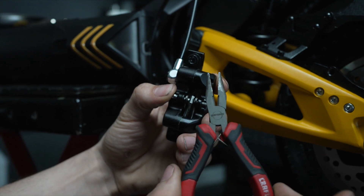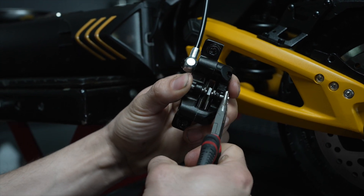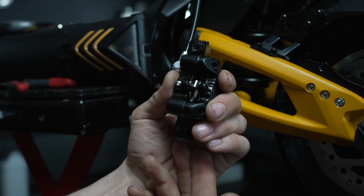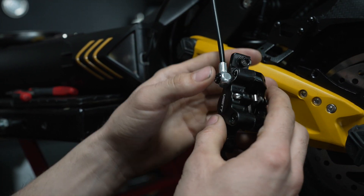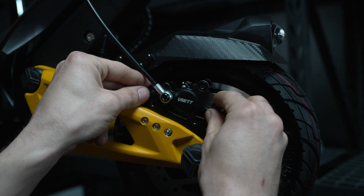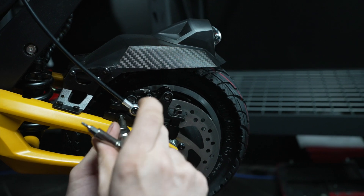Take your pliers and bend this piece back. Now you've replaced your brake pads on your V-Set 10 Plus. Now we're going to put the caliper back on and reattach the caliper to its mount.